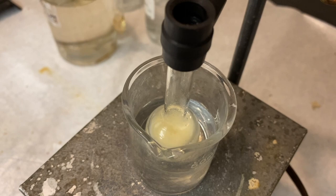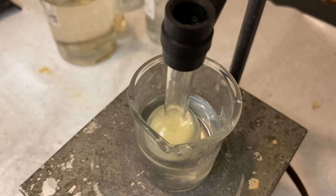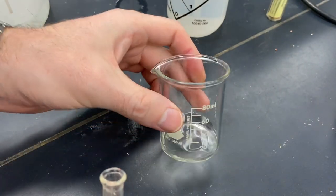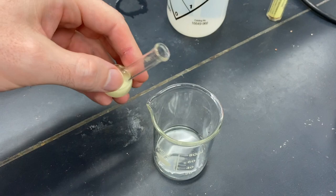And at this point, we're going to take that and pour this mixture into a beaker that has some ice cold deionized water in it. Here's our beaker with approximately ten milliliters of ice cold water.